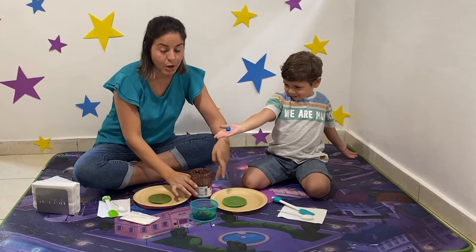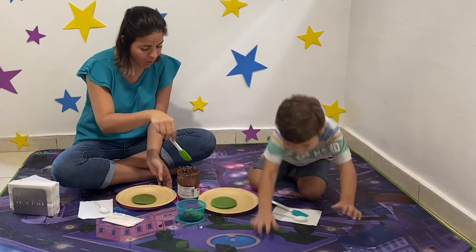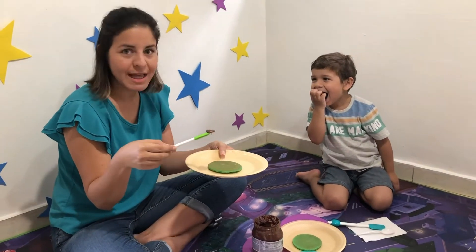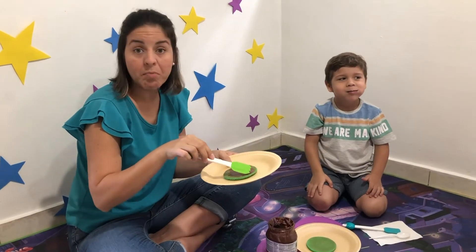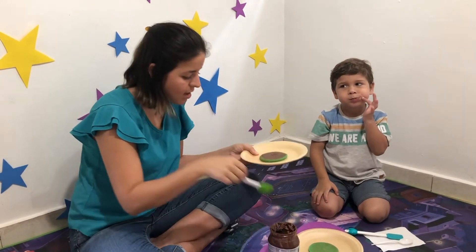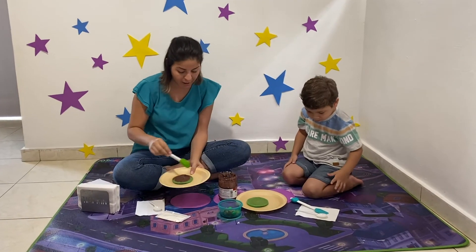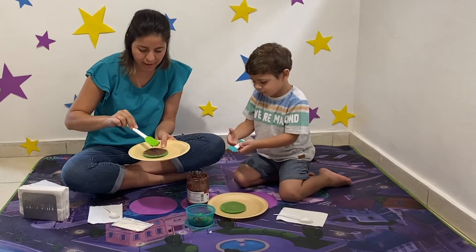Marcello has the chocolate there. We're going to decorate our pancakes. First, Marcello, we're going to add some chocolate. You can add peanut butter or icing, whatever you want. Decorate your pancake! We're going to use chocolate Nutella. We got chocolate — come on.